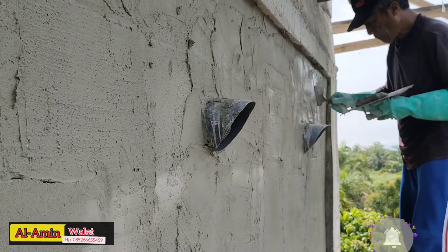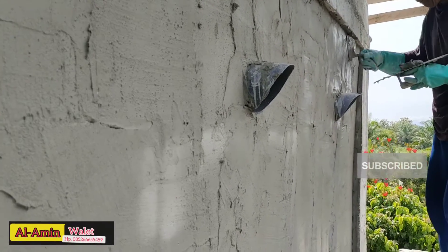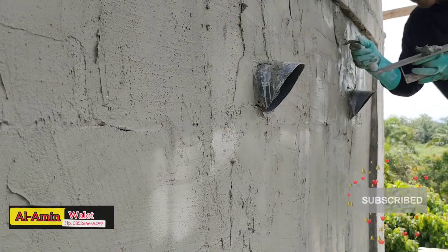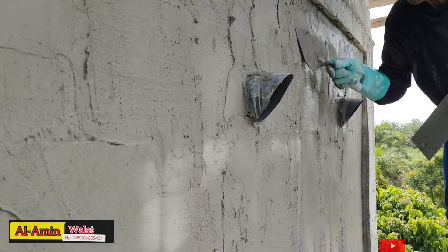Ini cukup seperti ini ya. Beda kalau misalkan plasteran biasa. Kalau plasteran biasa itu memang cukup memakan tenaga ya. Kalau seperti ini, dia tidak terlalu berat untuk besokannya dibanding kalau plasteran biasa.